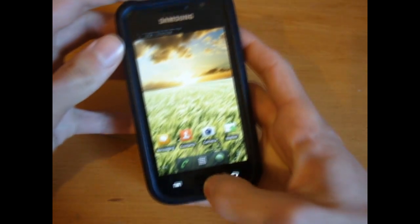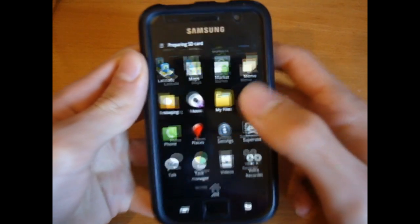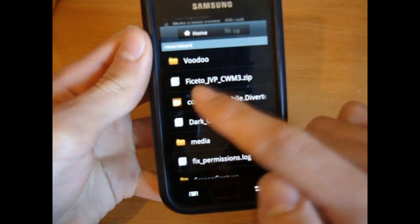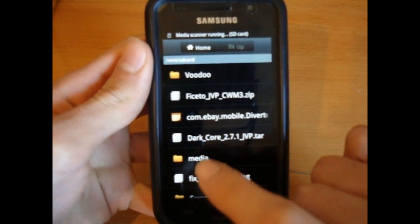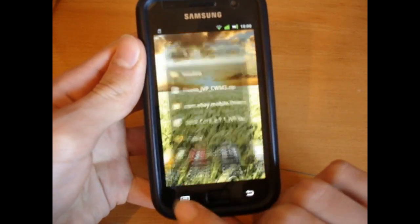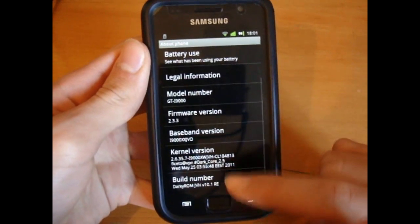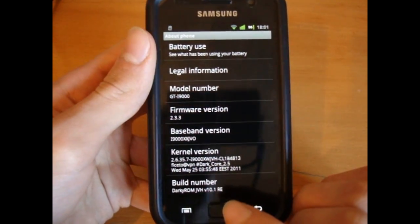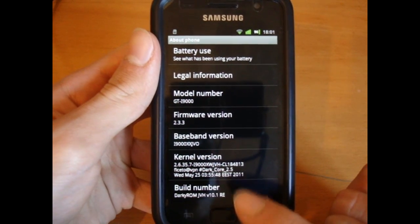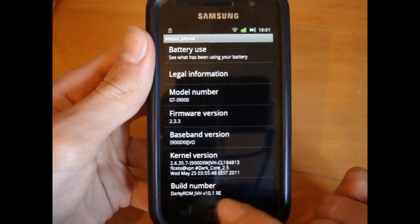Unmount. Just to show you — in my files I've got Facetto's JVP DarkCore 2.7.1. And also to show you what I'm on at the moment: I flashed over 10.1 RE, so fresh — I'm on DarkCore 2.5 with JVH V10.1 RE.